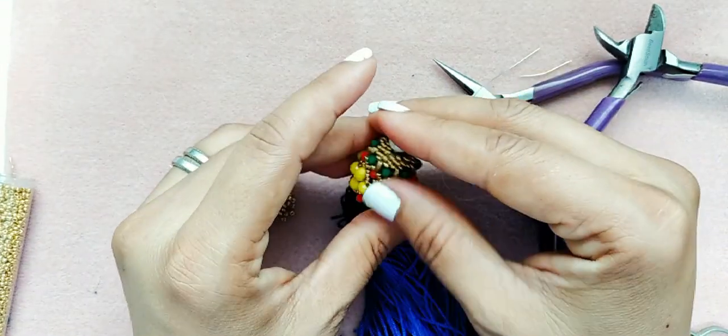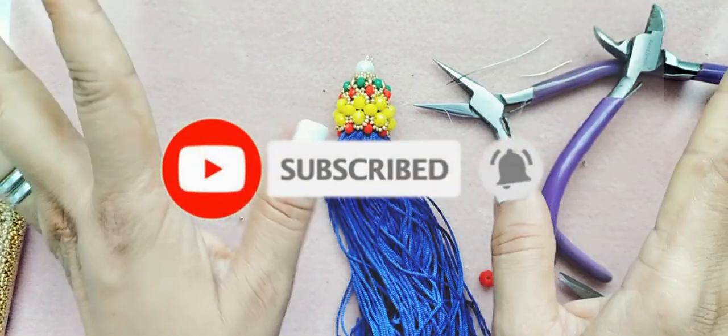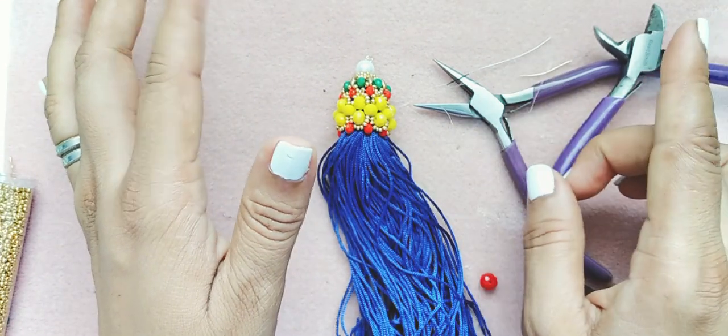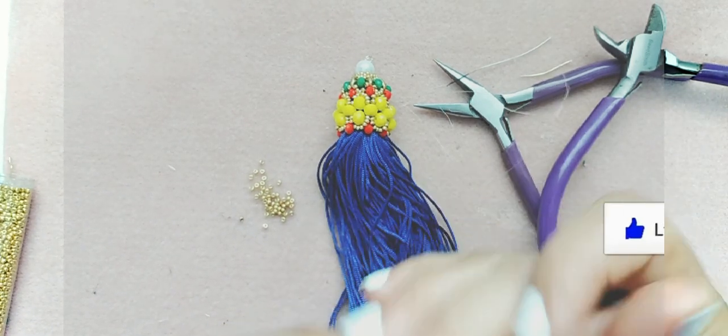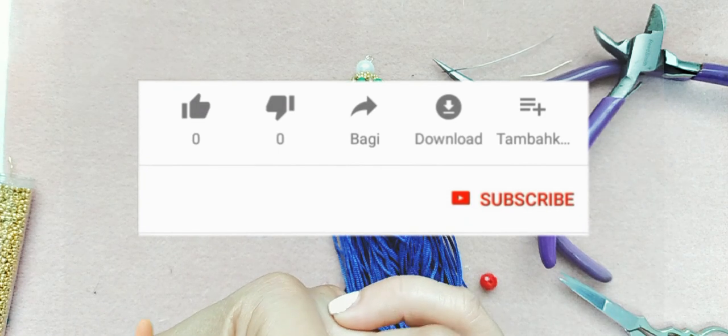Bueno chicas, aquí hemos terminado la borla. Yo espero que este videito les haya gustado. Ya saben: suscríbanse a nuestro canal, regálennos un like y compartan con todas las que necesiten aprender esta nueva técnica.